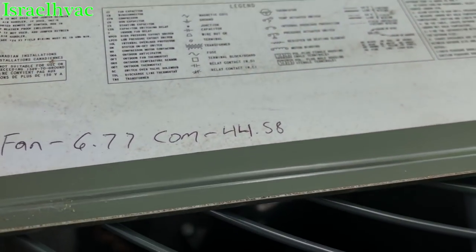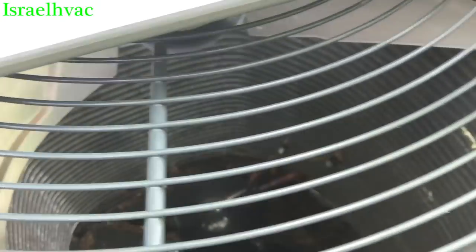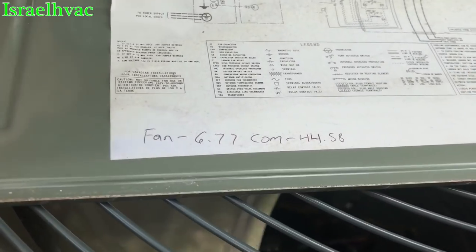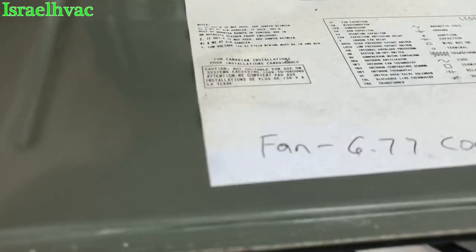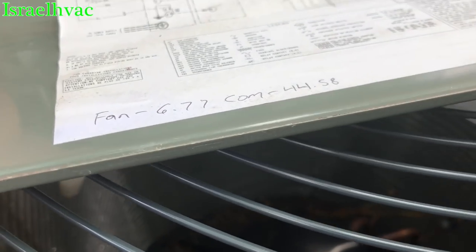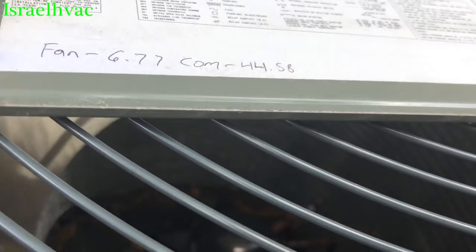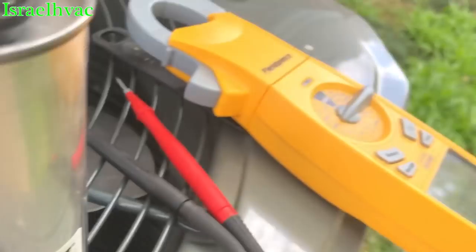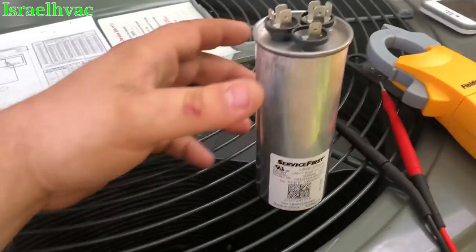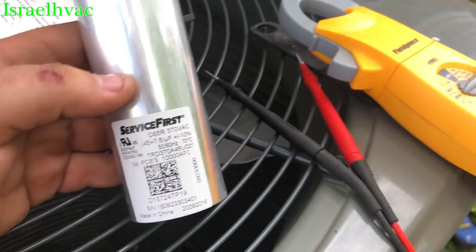So 45 versus 44.8. A lot of guys live by the live test, and a lot of guys go by the static meter test. Either way, according to the live test, the fan side is probably bad or too weak — it's not within the 10% tolerance. The compressor is fine either way. I'm not convinced about the live test — would love to hear what you guys think. Thanks for watching, we'll see y'all on the next one.